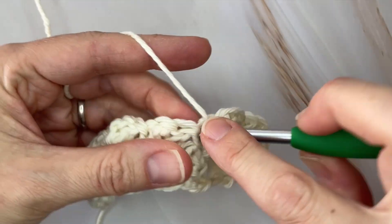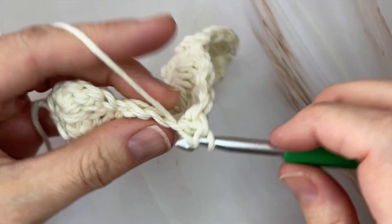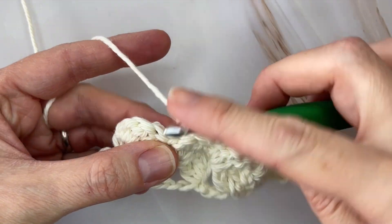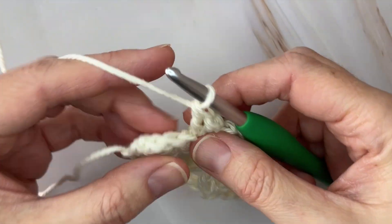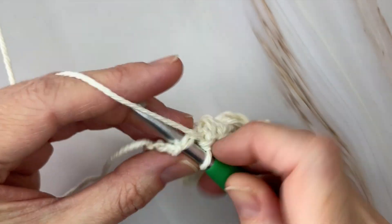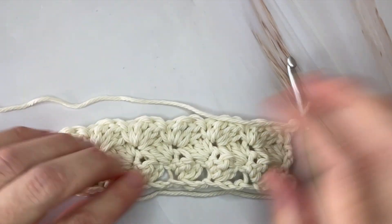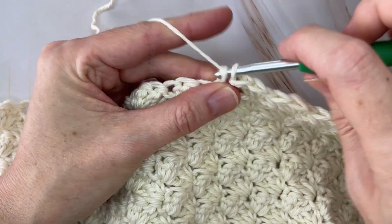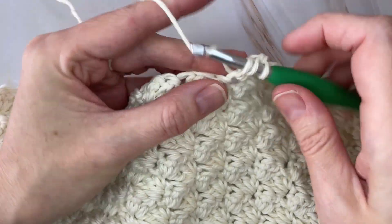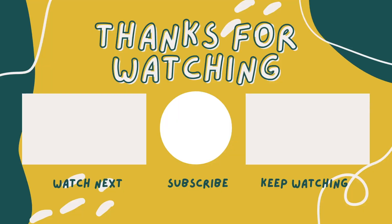Go ahead and make your way to the end of the row and I'll meet you there. Making my last shell in the final single crochet right before the end of the row, ending with a single crochet in the very last stitch. Chain one and turn. It's really coming together now — you can see the texture. That is the one-row repeat that you're going to do for your entire piece.